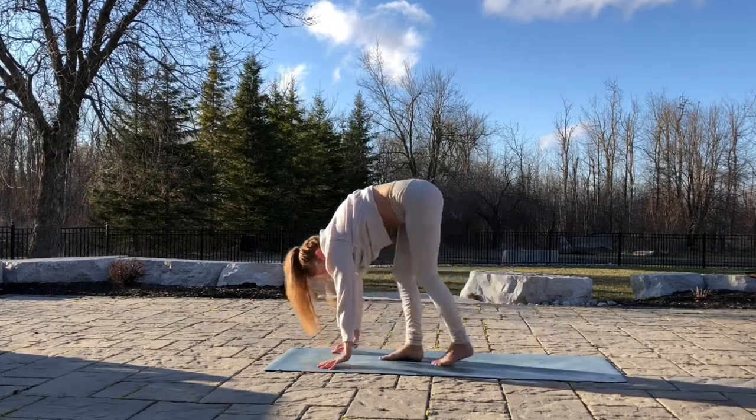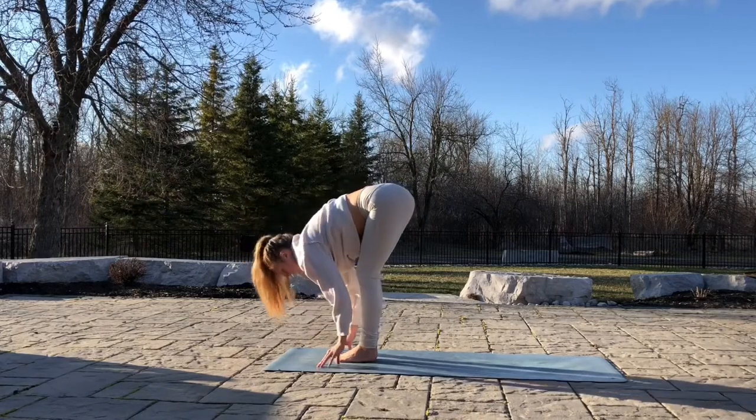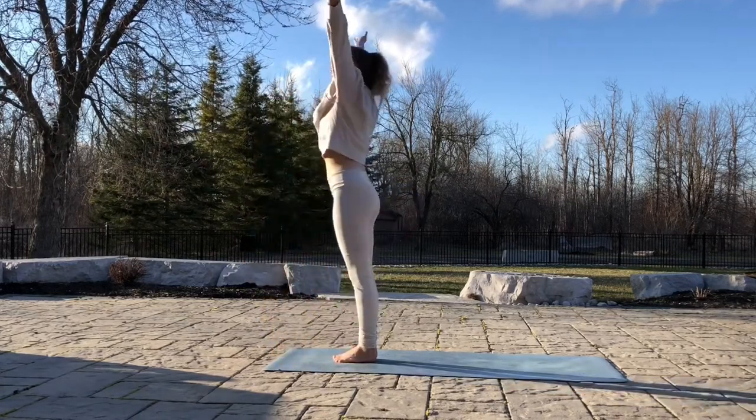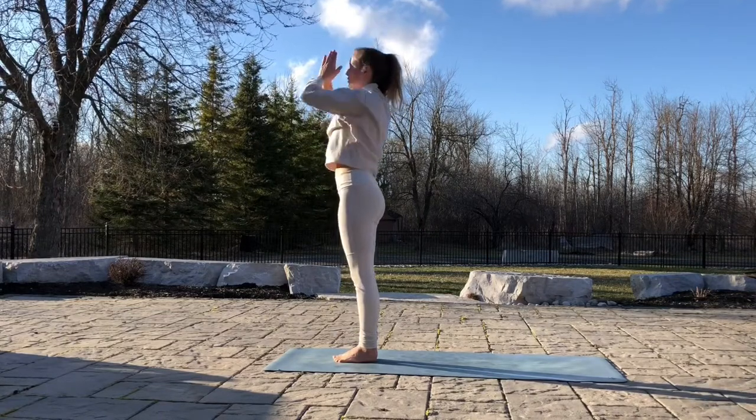On your next inhale, bring your feet to your hands. Flatten the back. Exhale, relax the head. Inhale, hands up. Exhale, hands to heart.